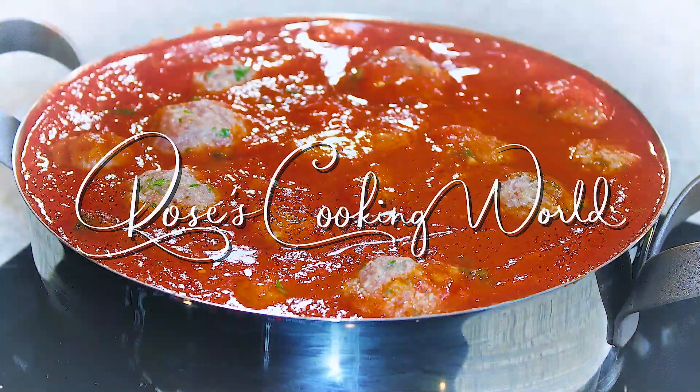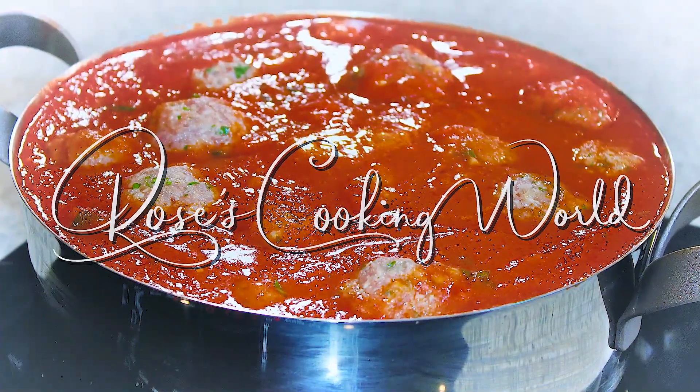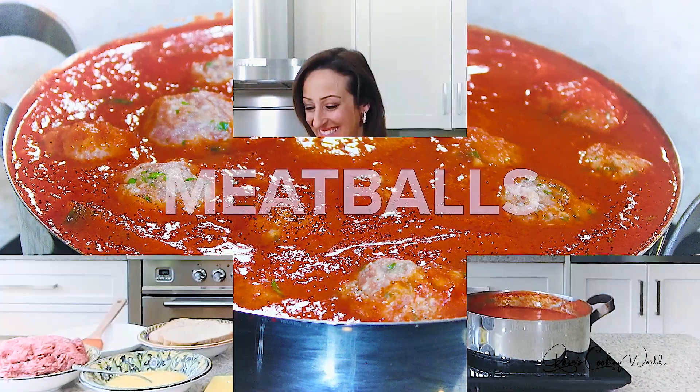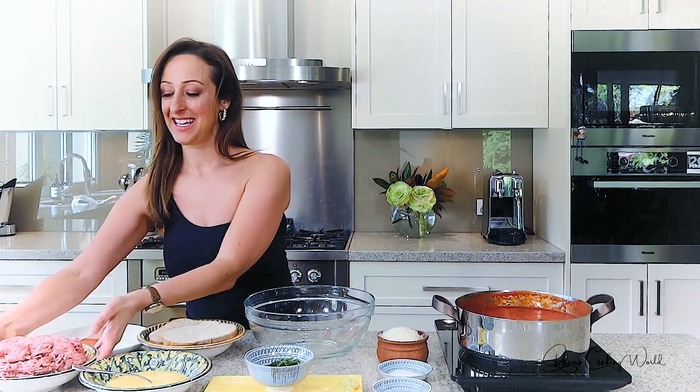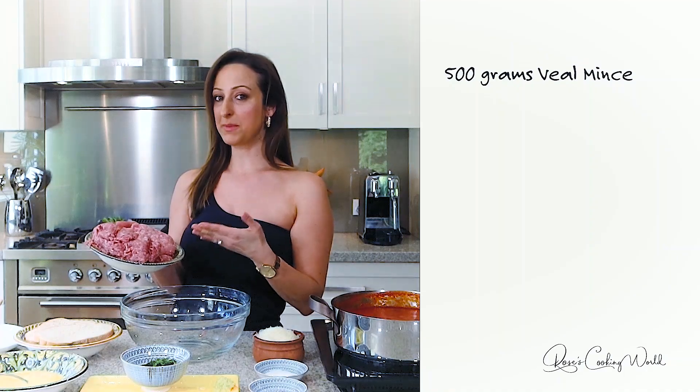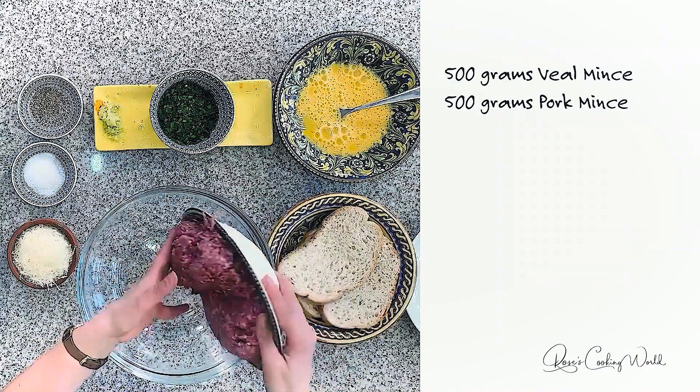Hi guys, today I'm going to show you how to make meatballs in tomato sauce, so let's get to it. What you're going to need is 500 grams of veal mince and 500 grams of pork mince, and you simply place that in the bowl like so.